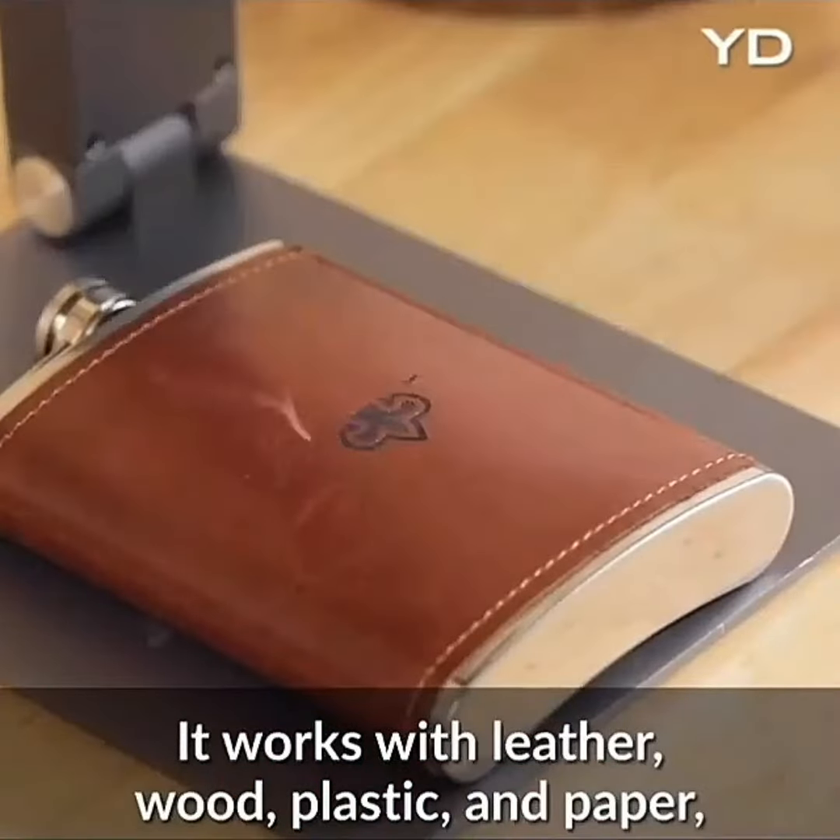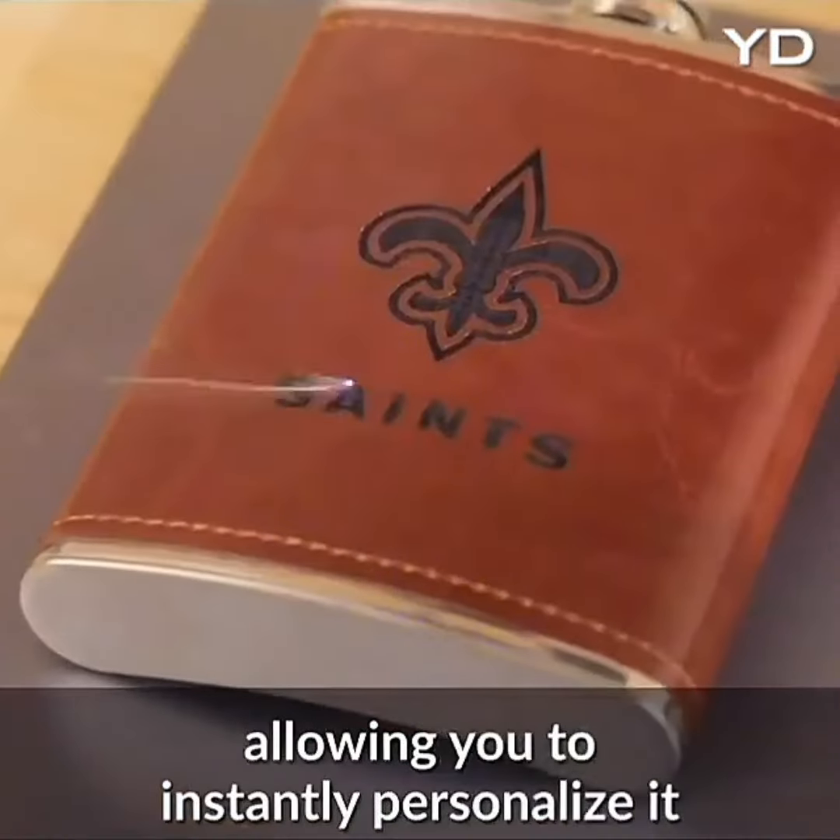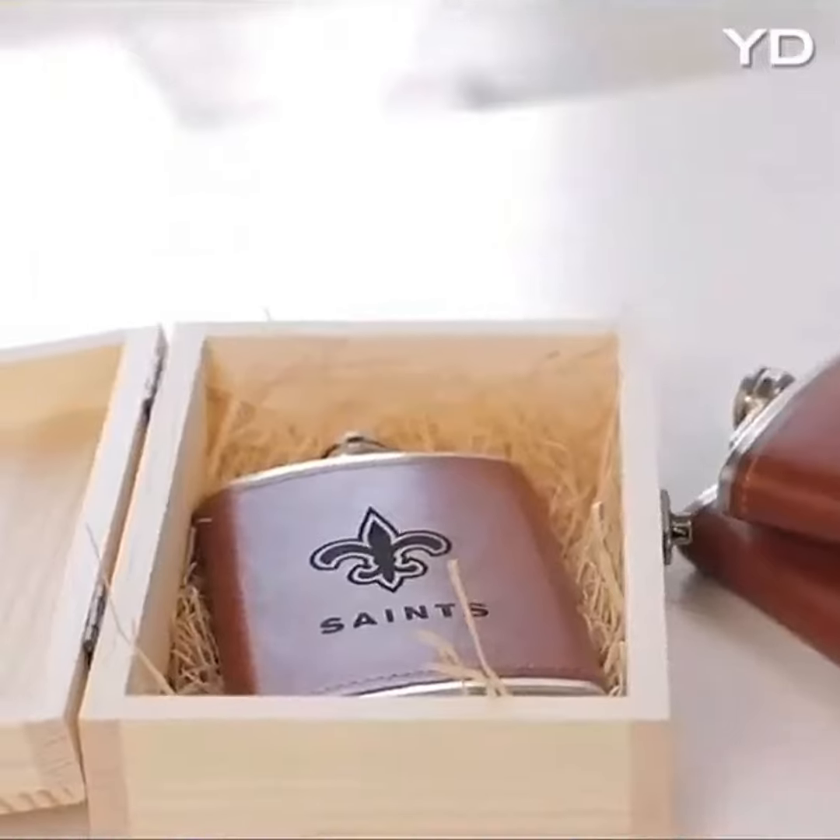There are no restrictions on LaserPecker. Record your ideas at any time, anywhere, with any pattern and style.